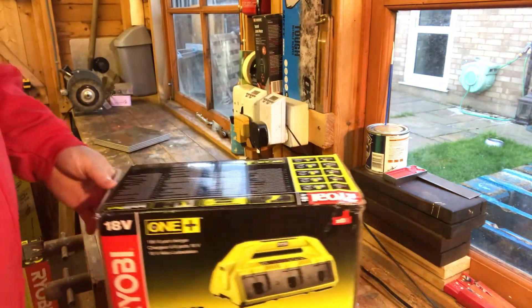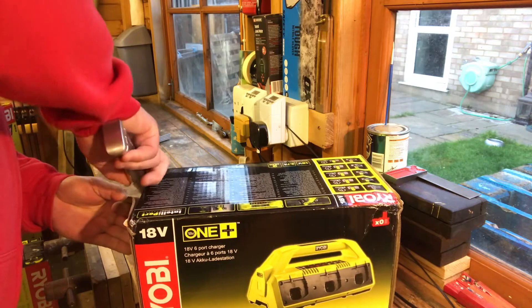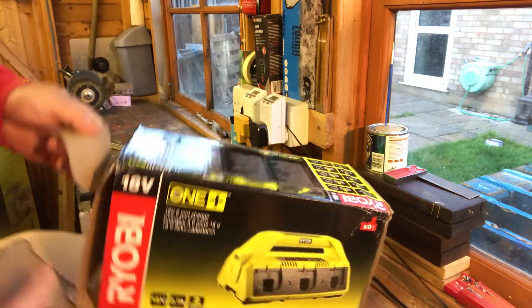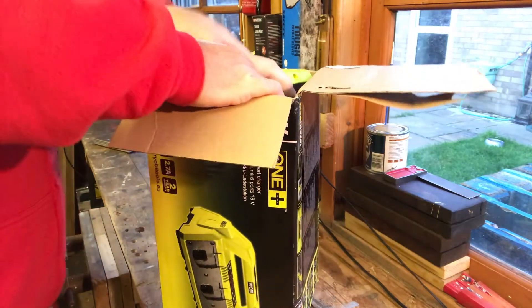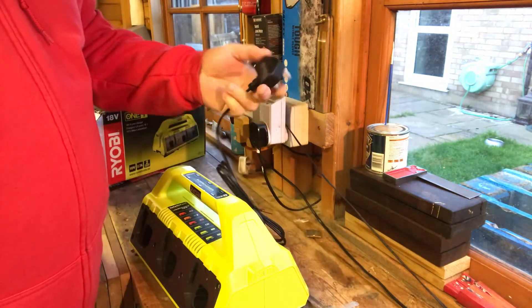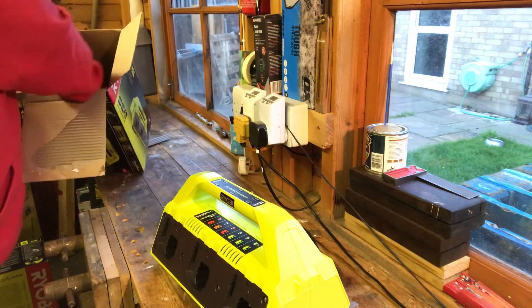Let's open the charger box carefully and try not to ruin it too much. The only thing in the cordless system that has a plug is obviously the charger — it's called a supercharger. It's actually a pretty small unit; I thought it was going to be a lot bigger than that, so I'm happy with the size.